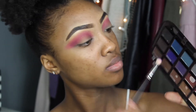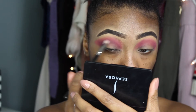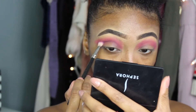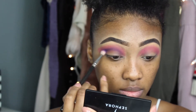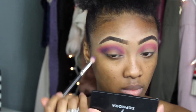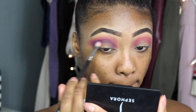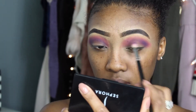Then I'm taking this bright purple color, which I found was a little hard to blend out when I did it the first time. But when I picked up more of the color it was a lot easier to blend — as you can see, the purple is showing up much better now. I'm blending that into my crease using the MAC 217 blending brush because it gets right into the crease and blends out the color.